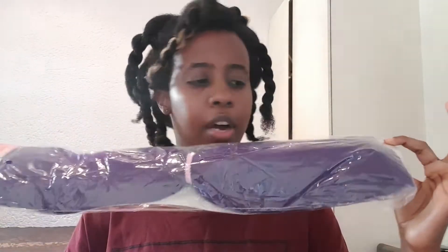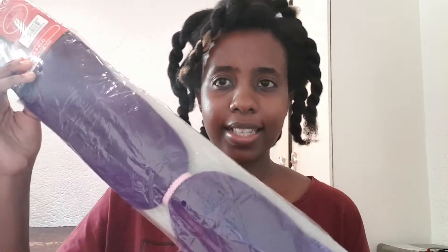This purple hairpiece was part of my gift bag, so they only gave me one. The whole point of this video and the challenge is to see if I can do a glow-up without spending money. For the hairstyle I'm doing, I'm going to try and squeeze everything into one packet of hairpiece. At the end of the day it's all fun — just cute little videos, so stay tuned.